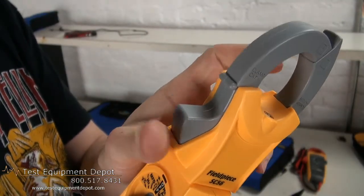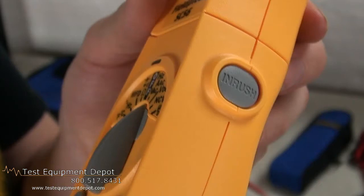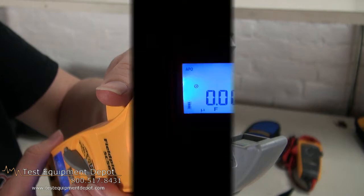This has 180-degree swivel capabilities. It measures inrush current. It has a clamp flashlight. It also features a backlit dual display.